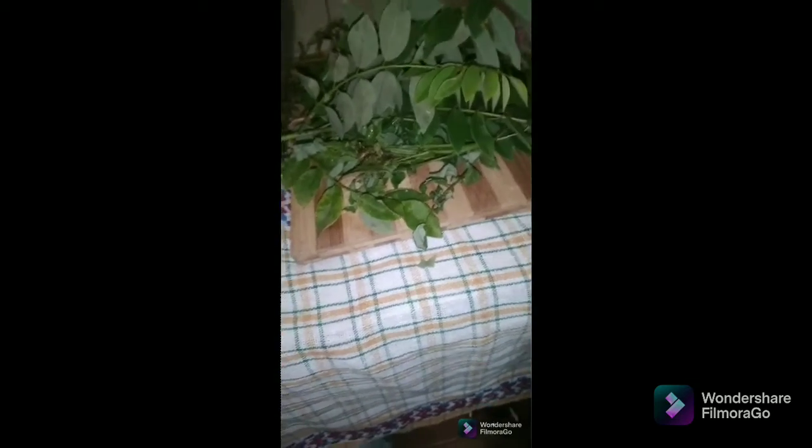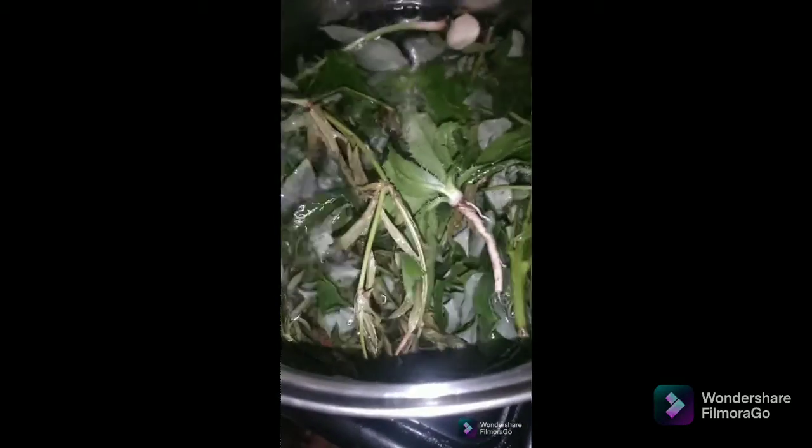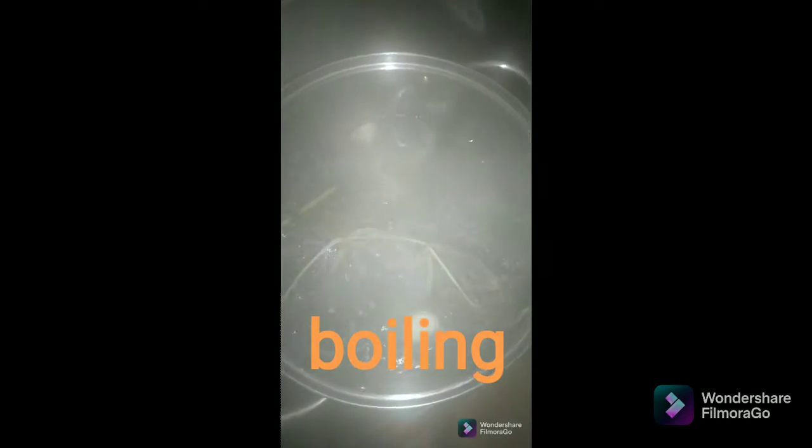I'm going to add them in the pot and let that boil. You can see the seed in the pot — see it boiling up.